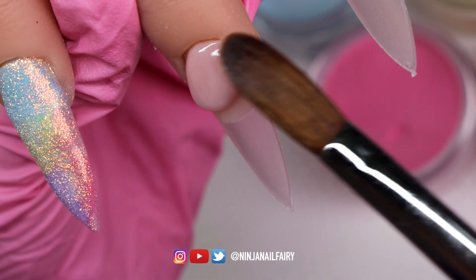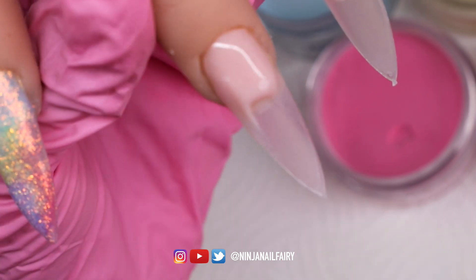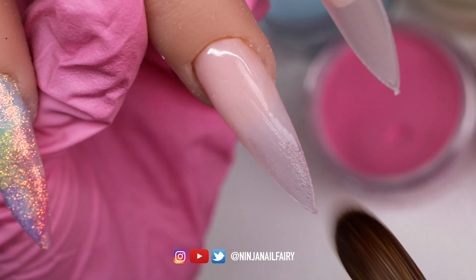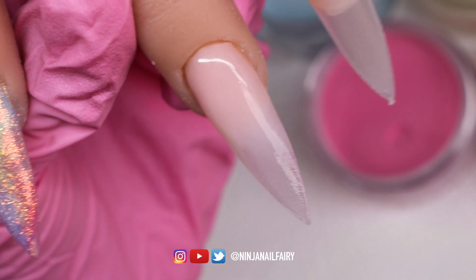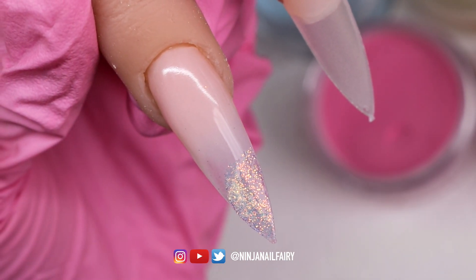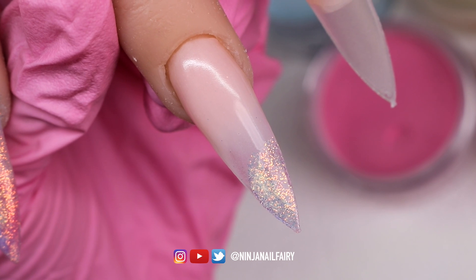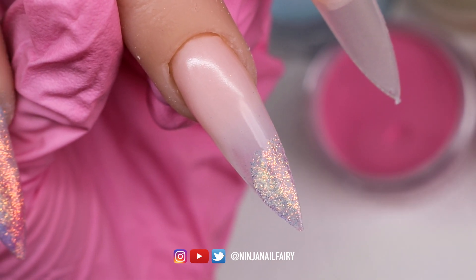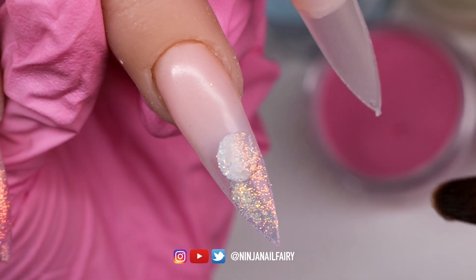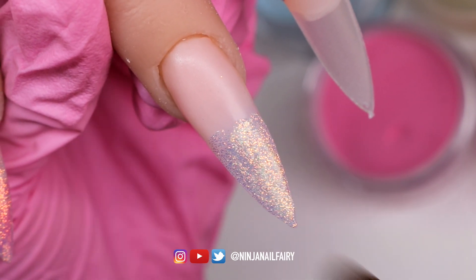Moving on to the next nail while that one dries, I'm coming in with Perfect Pink Cover Powder and applying it to the cuticle area, making sure to tuck that product in and then blend it down the nail so it's nice and flush. Now that I've finished applying Perfect Pink, I'm coming in with that White Ice loose glitter and applying it to the free edge, blending it back up the nail for a nice glitter ombre. I just wanted a simple way to incorporate the glitter throughout the whole set so it flows nicely.